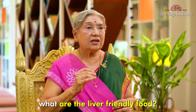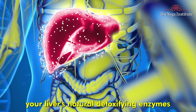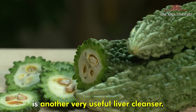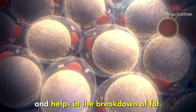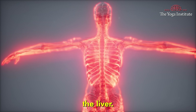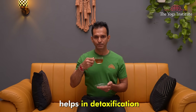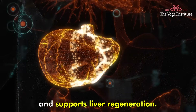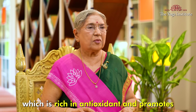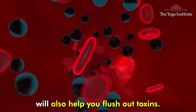Now understand what liver-friendly foods are. Start your day with a glass of warm lemon water — this stimulates your liver's natural detoxifying enzymes and improves digestion. Bitter gourd is another very useful liver cleanser; its bitterness stimulates liver function and helps in the breakdown of fat. In Ayurveda, the herb Punar Nava helps in detoxification because it reduces inflammation and supports liver regeneration. You may also have beetroot juice, which is rich in antioxidants and promotes liver health. Consuming potassium-rich foods like bananas, sweet potatoes, and spinach will also help you flush out toxins.